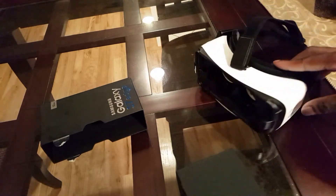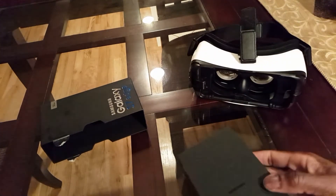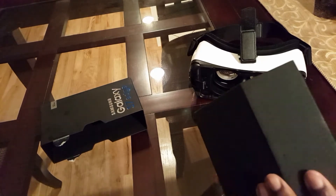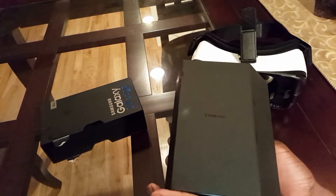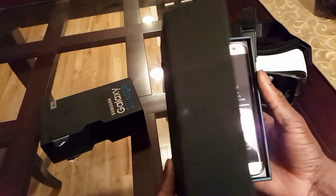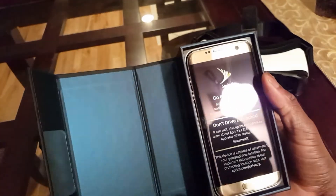Oh, here's my Gear VR, which I'm actually going to get another one since I pre-ordered this. So here we go, guys, here we go. Is it focusing? Focus. Okay. Woo! And there it is.